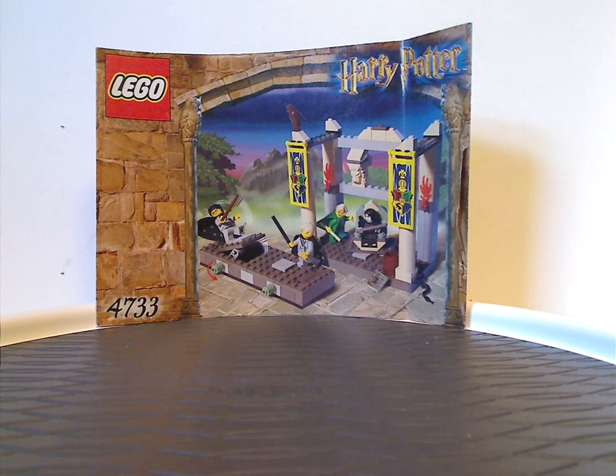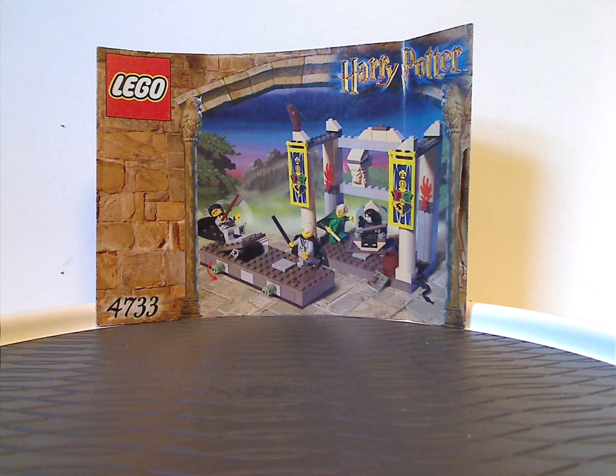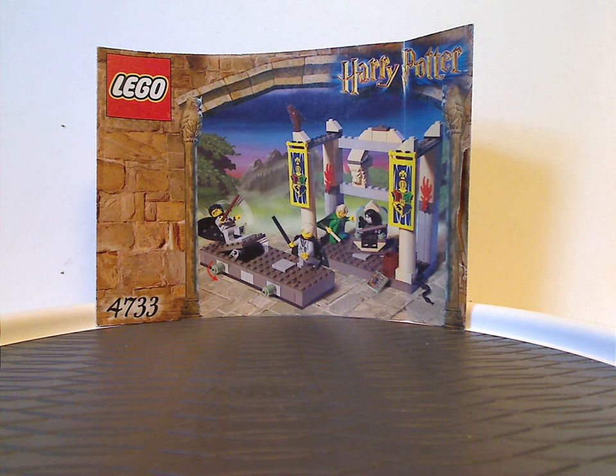Hello everyone, Happy Throwback Thursday, and the rotation leads us to a Harry Potter review — today it's the Dueling Club set from 2002.